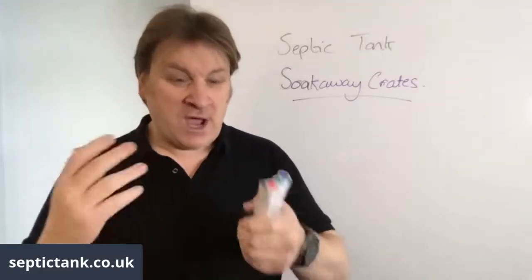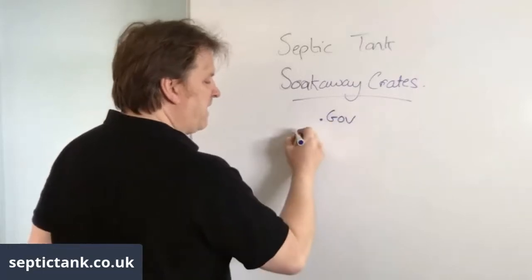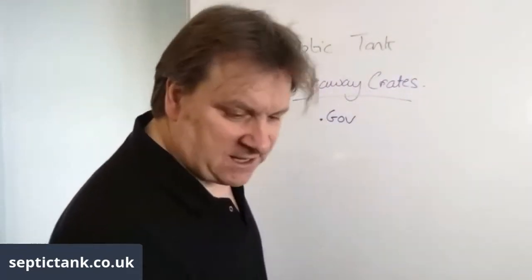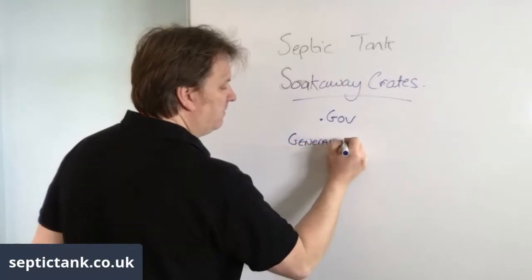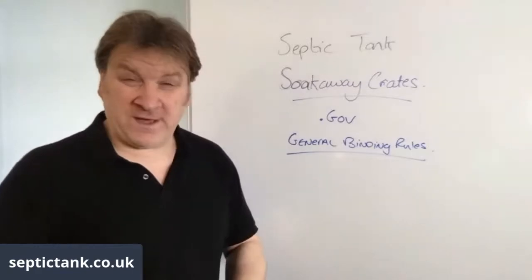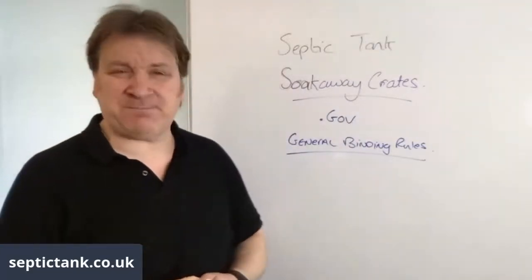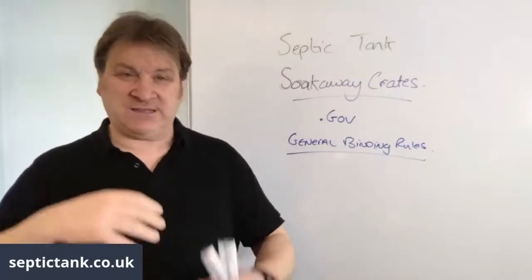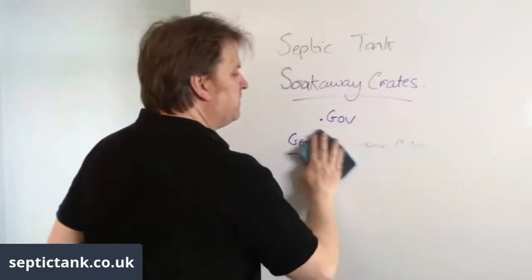I want to establish a baseline and share some facts about what's right and what's wrong. All the information I'm about to share can be found on the government's .gov website, under the title the General Binding Rules. If you want to find out more about septic tank soak away crates, the septic tank ban, or what septic tanks are legal, just go to the .gov website and type in the General Binding Rules.